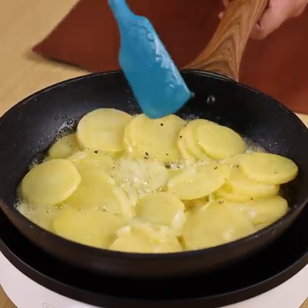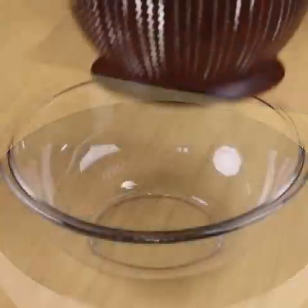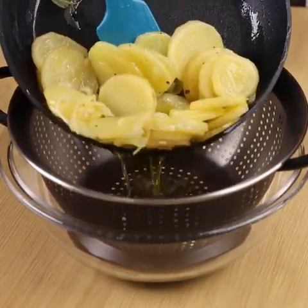When the potatoes are well sautéed, remove them from the heat and add them to a colander to remove the excess oil.